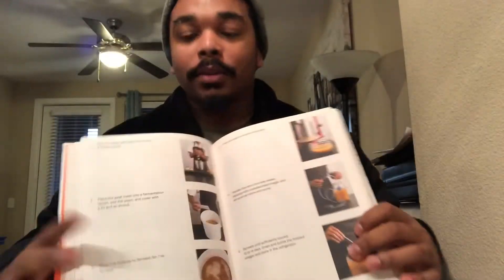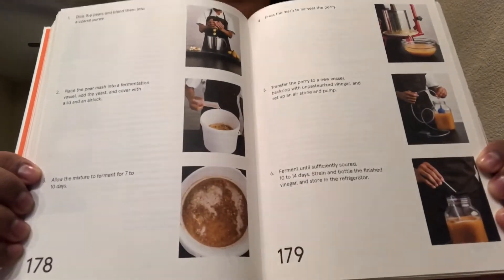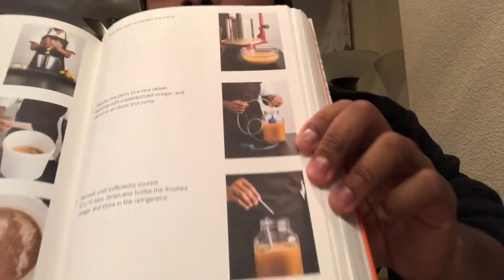I'm definitely going to be trying this out. First, you start by blending and you add your yeast. You let that ferment, and then you squeeze out all the juices. Then you add the air stone and the air pump — you can get those anywhere that sells fish tanks, it's basically a bubbler. Then you ferment it for 10 to 14 days, and then you've got your stuff.